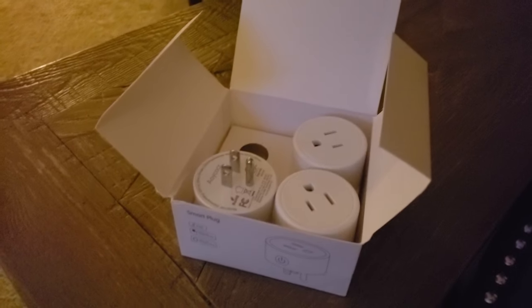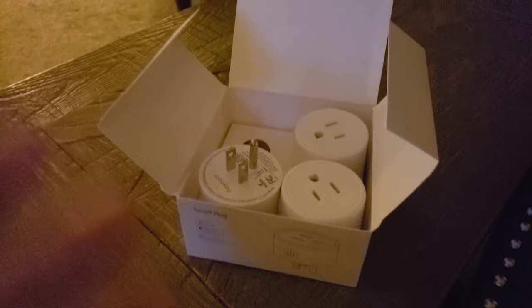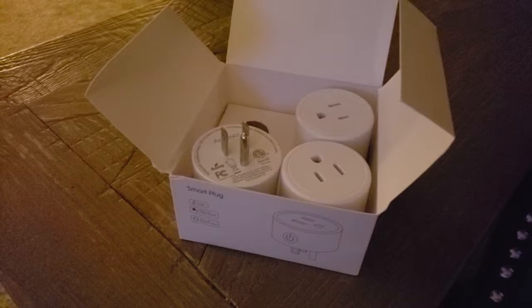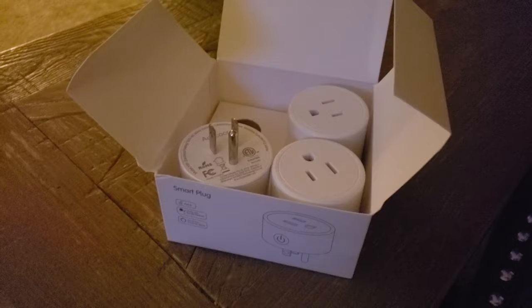Hello and welcome to another random review and how-to. Today I'm going to be showing you how to first set up these specific plugs as Wi-Fi plugs on your home system, and then connecting these to your Amazon Alexa app, and how to group them together. For example, if you're going to use these for all your Christmas lights, you can group them and when you walk in your house simply say to Alexa 'turn on the Christmas lights,' or you could program her to say 'Alexa, Merry Christmas' and all the lights will go on.